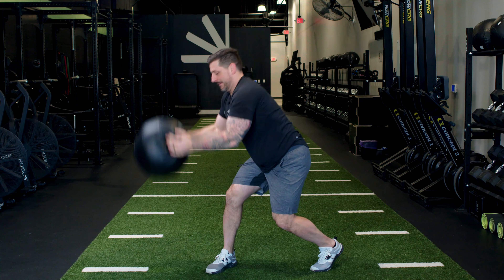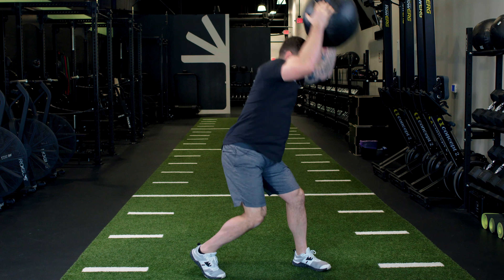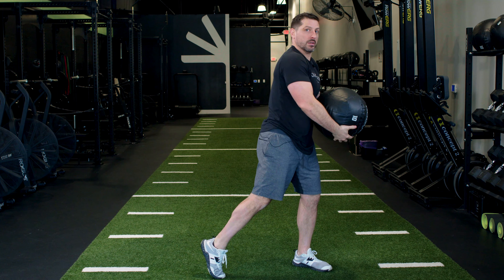Rainbow slam: both feet will be facing one direction, the ball will start on your hip. You'll take the ball overhead forming a rainbow shape, but as you're doing this your feet are going to windshield wiper to the direction you're throwing. The ball will go down to the ground and you'll catch it in reverse.